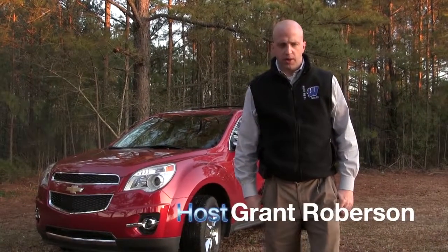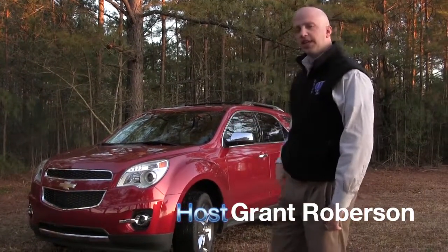Hey and welcome to this edition of Road Warrior. I'm your host Grant Robertson and today we try the 2013 Chevy Equinox.